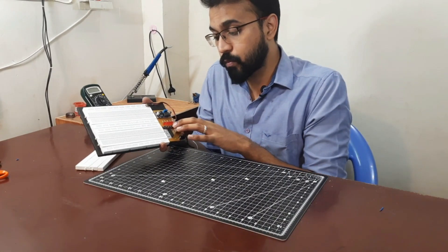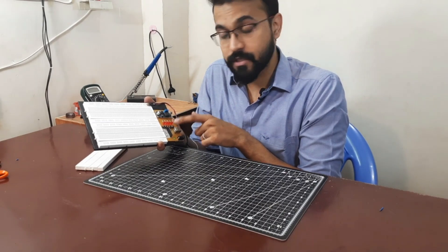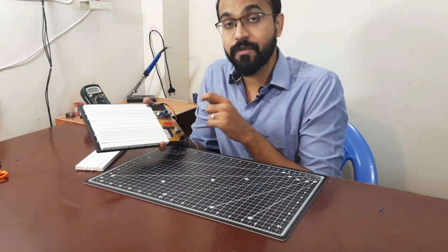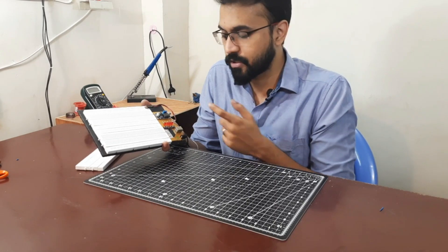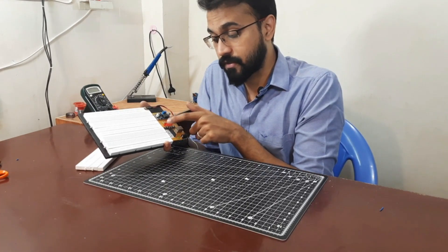There are also four push buttons here. Two are connected to positive voltage and two are connected to negative voltage. Whenever you want a positive trigger you can connect to one of these, and whenever you want a negative trigger you can connect to one of these.